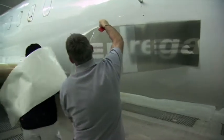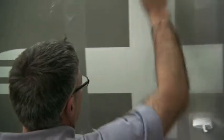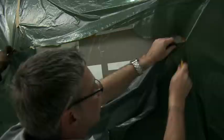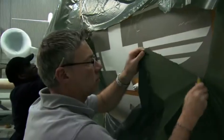Then it's time for the styling, a very important aspect. We transfer all styling elements to the jet using stencils. Everything else is masked and the various colours are then sprayed on.